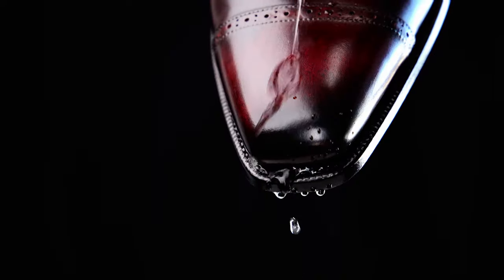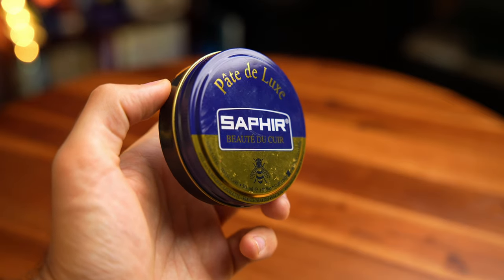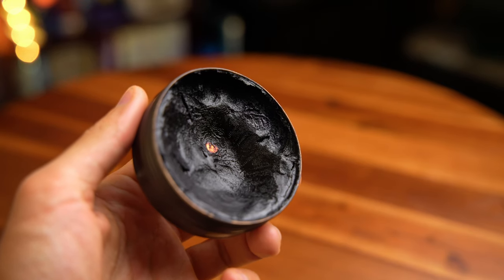Conditioning hydrates leather — I like to do it, you may not, and that is okay. However, this next step is genuinely more important. This is where we really protect our shoes from water, salt, stains, oils, things of that nature — and we do this with wax. This is Saphir Pate de Luxe. Much like the Renovateur, one tin will literally last you years. It's like $15 — just get it. It will extend the life of your dress shoes.